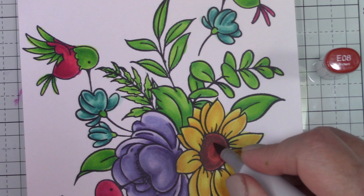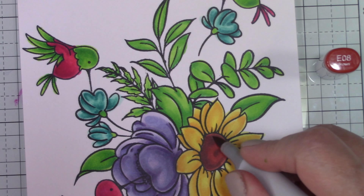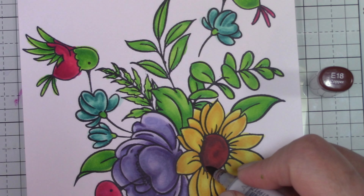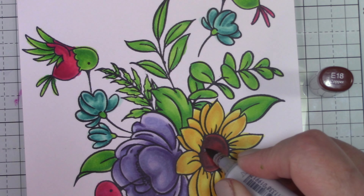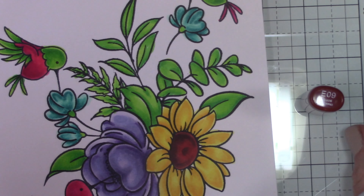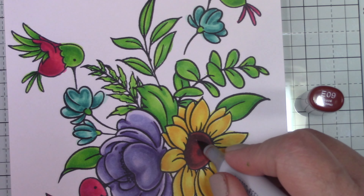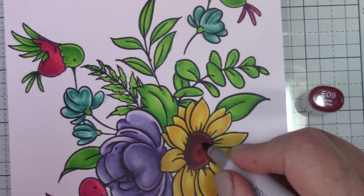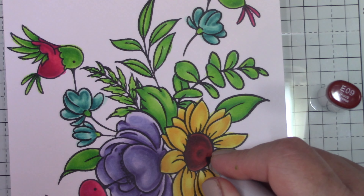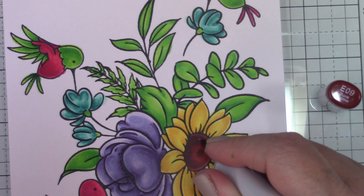For the flower center I made a C-shape and then a circle or oval in the center so that it's indented — very much like a sunflower or daisy or coneflower. I was trying to add some realism, as much as you can for hummingbirds that are fluorescent pink. I'm just going back and deepening those shadows.